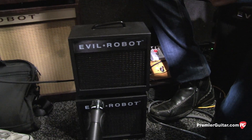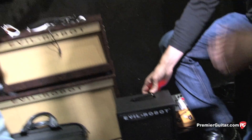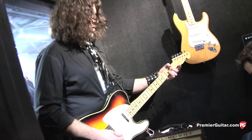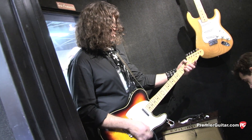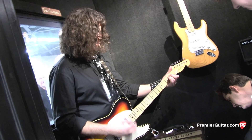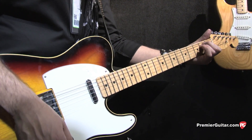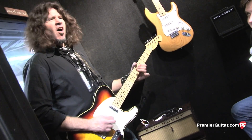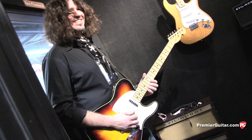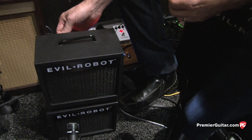There's a master volume on it so you can control the master level. Now let's go ahead into the clean channel and do some effects so you'll hear that a little bit clearer. Now we have the chorus effect on with just the clean channel and a little bit of reverb. With the chorus you have a rate control — and actually with all the effects — so we can go from a slow to a fast chorus.